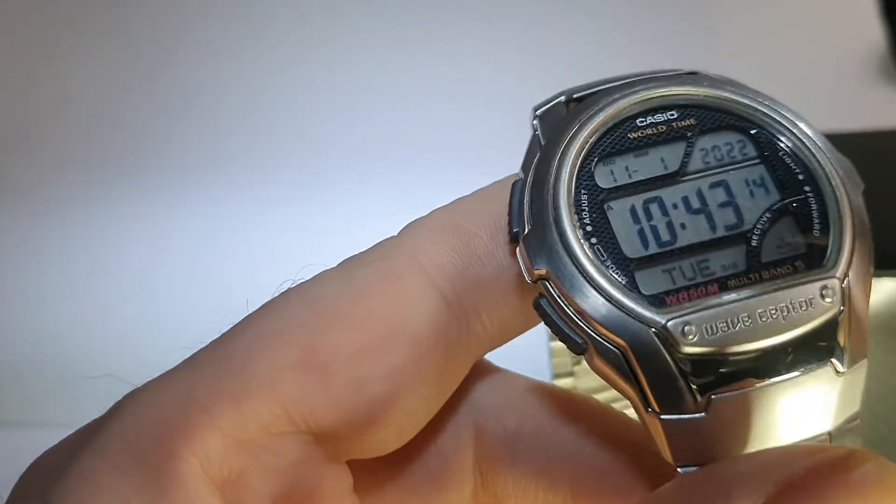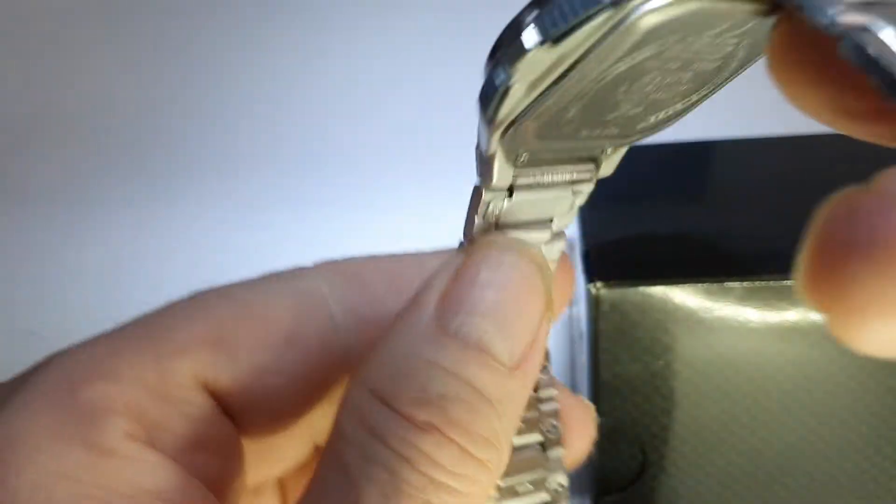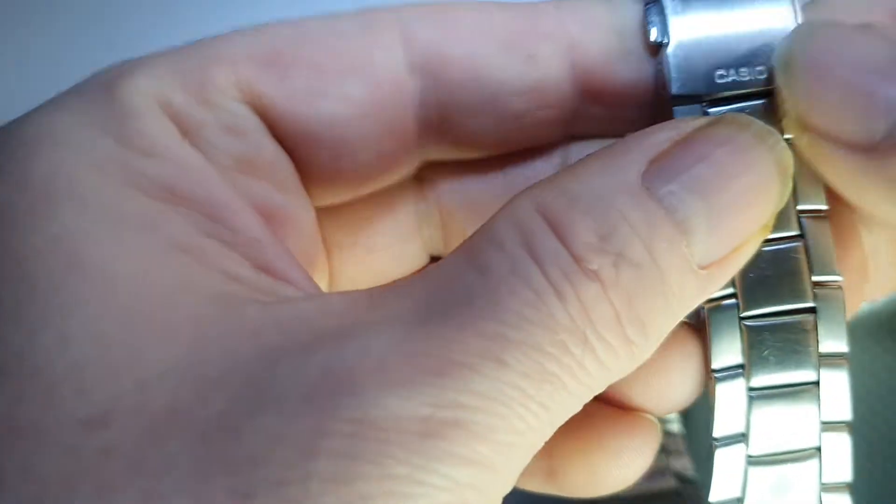There are a couple of minor scratches to this standard plastic or mineral crystal but they're pretty hard to spot — it looks pretty much immaculate. The bracelet itself is in good nick with a few minor little scratches to the double security pusher clasp, and it's nice and clean as well.